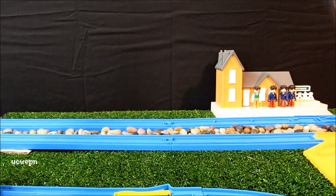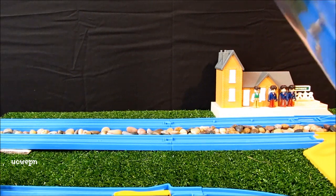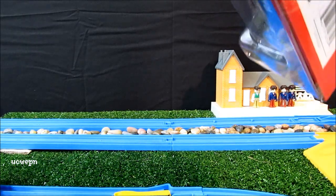I just filmed the Skarloey video and I'm going straight to this engine, who is also a narrow gauge engine, so it'll be good to compare the two while the run is still fresh in my mind.